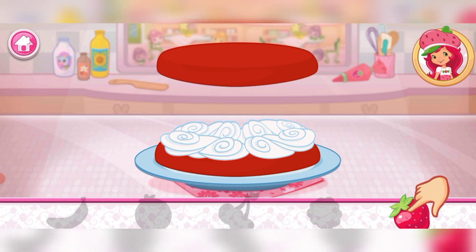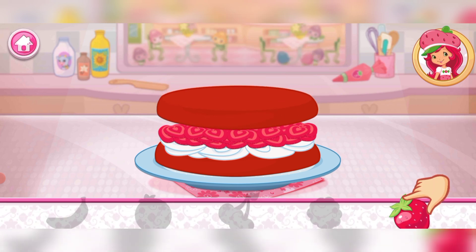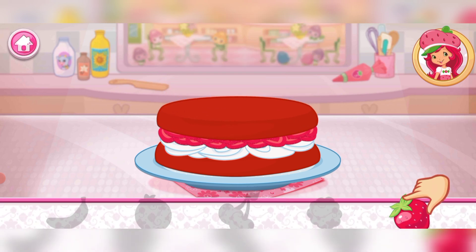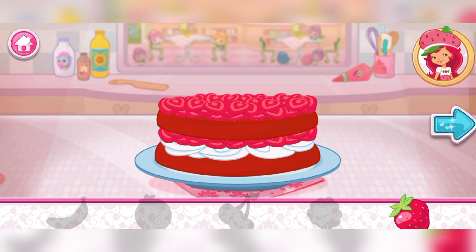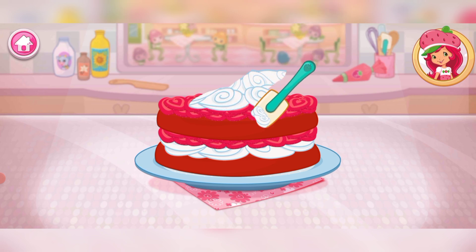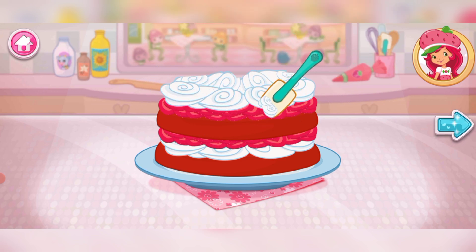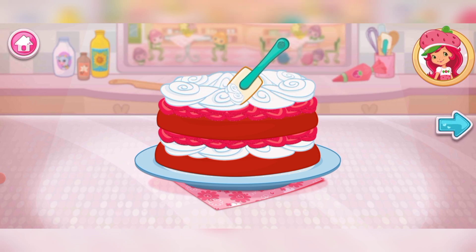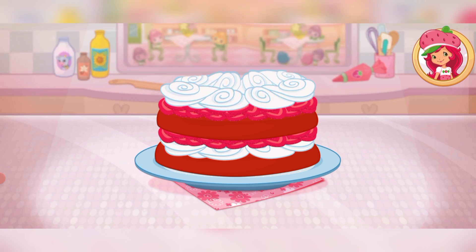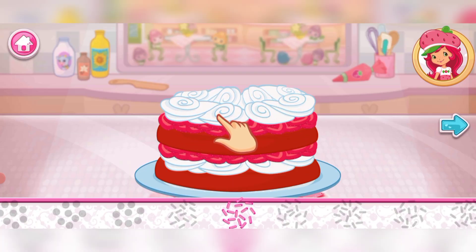Fruit would make this dessert even more tasty. Which one do you like? Now add even more fruit to make your shortcake extra special. You're almost done! Just add some more whipped cream. Yum! Let's add some sprinkles to our dessert — use your finger to spread them around.